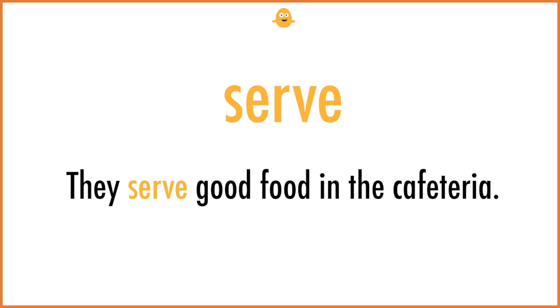Serve. They serve good food in the cafeteria.